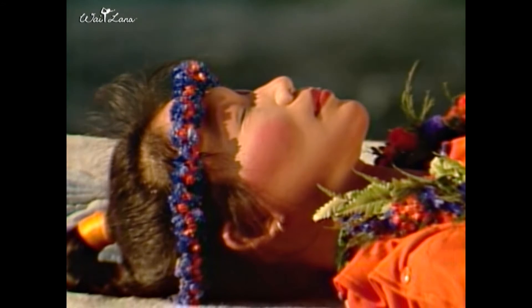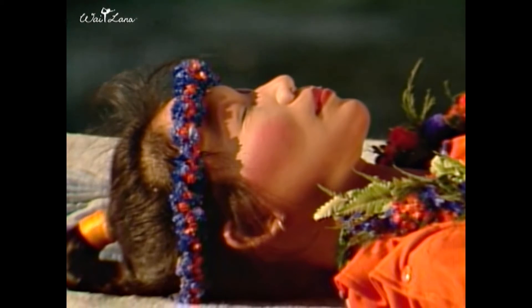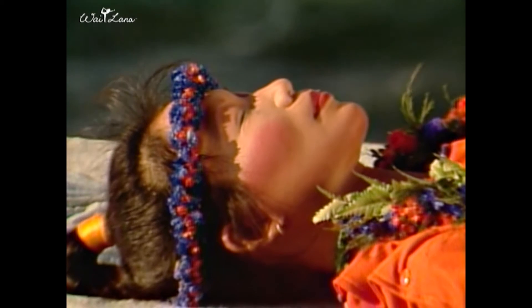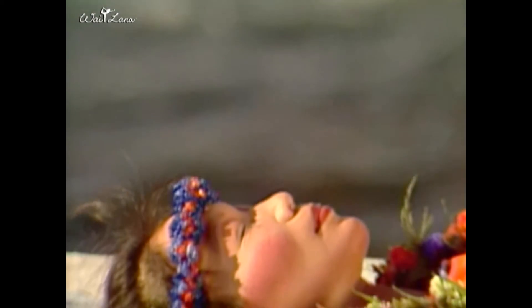Just focus on the relaxation of your body parts. Relax each part of your body as I mention it, from the inside out, without moving your muscles.